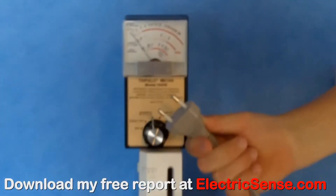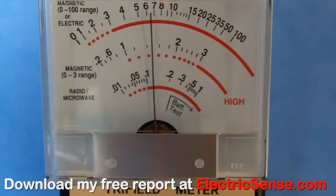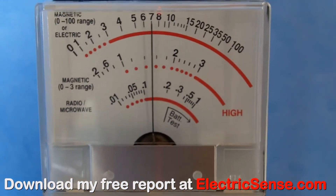This is a Nintendo Wii, which I plug into the wall, and as you can see we get a reading of between 6 and 7mG.